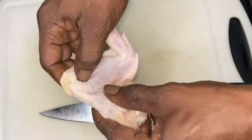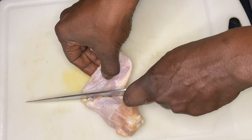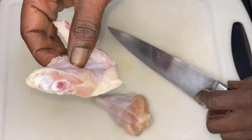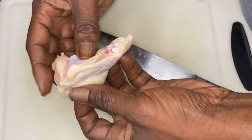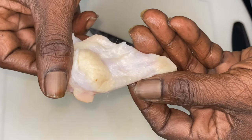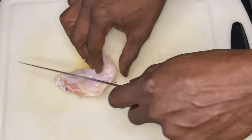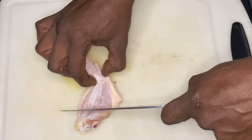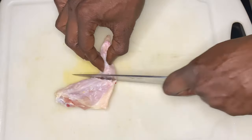Chicken wing 101 — what we want to discover is where the joints are. Once we find out where those joints are, we want to go right in between. We don't want bone fragments to break off and potentially feed someone with it. We don't want that, and we don't want our knife to chip either. So we want to look right in between the gristle where they meet. Now that we've found where the drum and the flat meet, let's see where the flat and the tippy tip meet. Now that we've found it, let's reposition our hands.